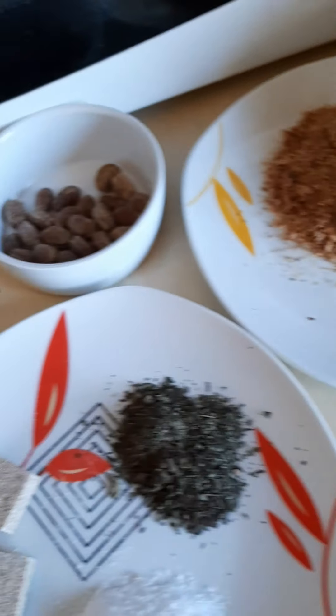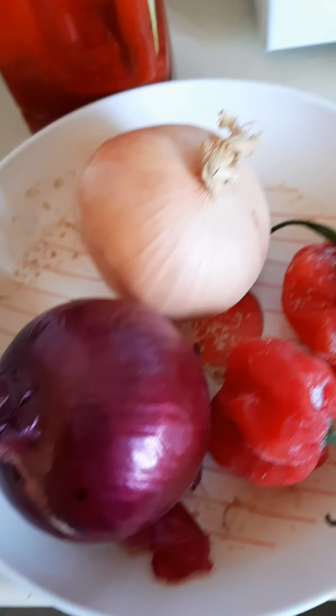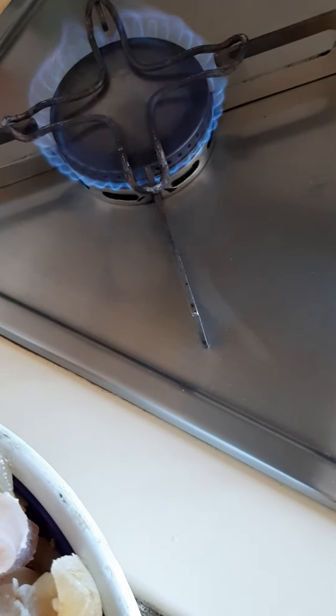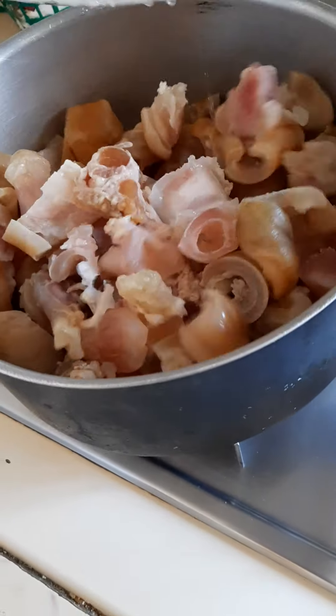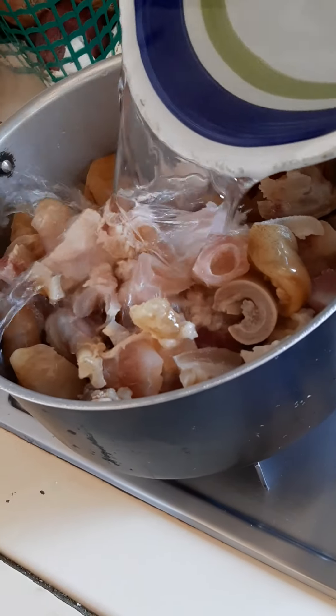Okay guys, we'll be getting started now. Firstly, I will be putting on my heat. I'll place my pot. Then I will have to add the cow leg. And now I'll be adding water.